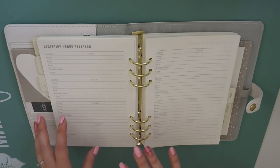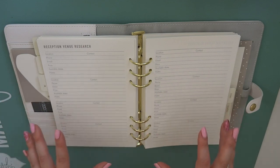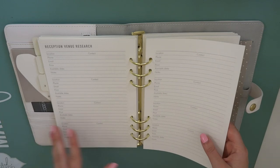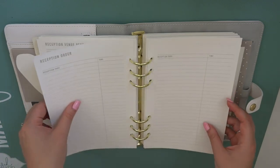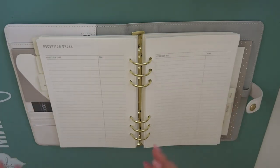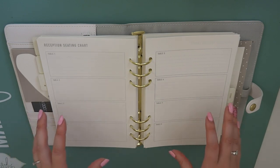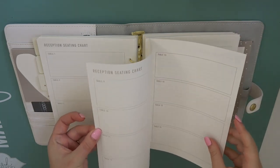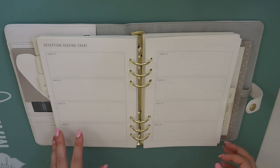Then we've got reception venue research. Most people get married in a church and then have their reception somewhere else, but we're not going to do that. We are intending to actually get married and have our reception all in the same place, so we might not use both sections of this planner. And then you've got a reception order section so you can order out exactly what you want to happen - first dance, cutting the cake, speeches, all sorts, and you can put a time in there. There's a reception seating chart so you could plan out who you want on each table, and it goes all the way to table 24, which is super useful.